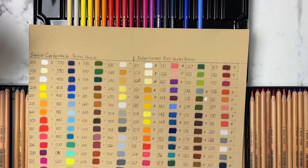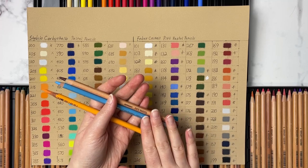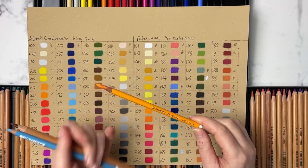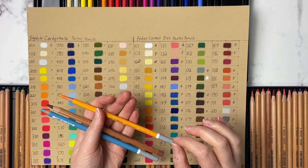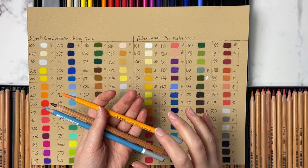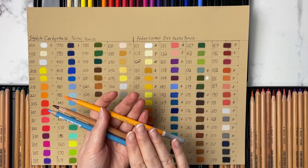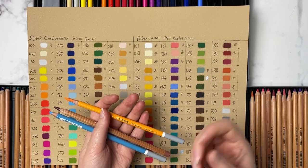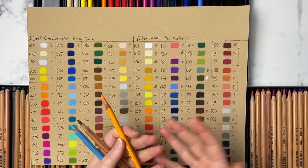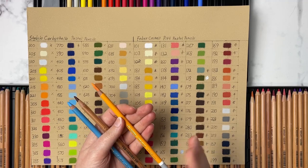The next thing I want to touch on is how to sharpen these pastel pencils. My favorite way is with a crank sharpener — I have a video showing two methods: a crank sharpener and a blade, and both work exceptionally well. The only thing to note is that pastel pencils dull the blade much quicker than colored pencils or other mediums. What I find works is taking a woodless graphite pencil and sharpening it through the sharpener between every project — it just helps keep the blades nice and sharp. I'll link that video below.